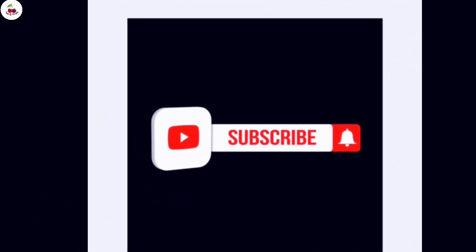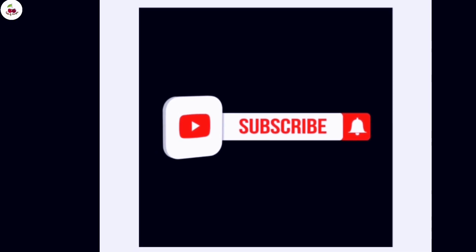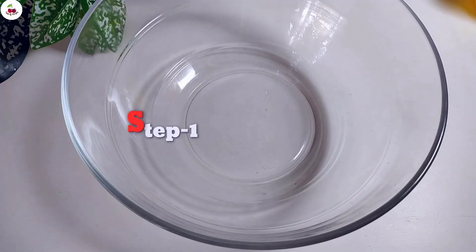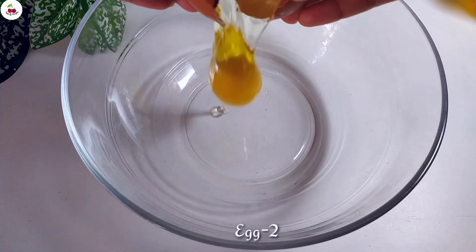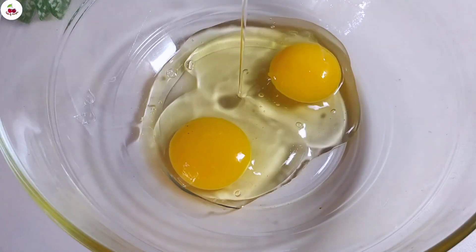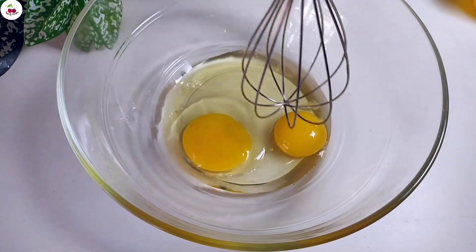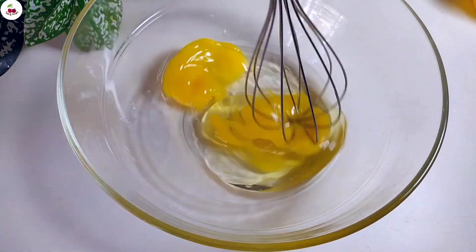Subscribe to the channel and click the bell icon. First of all we have to add the paste to the paste.